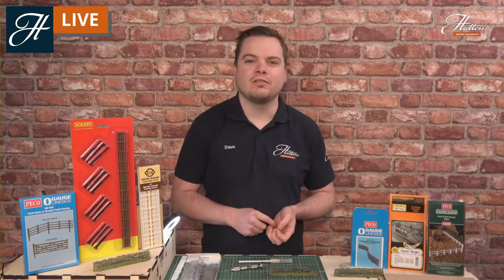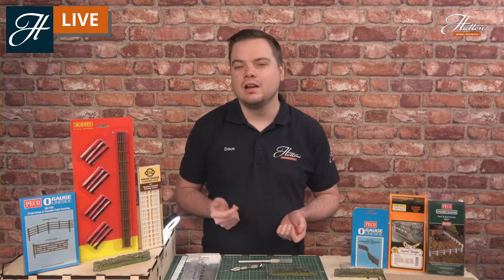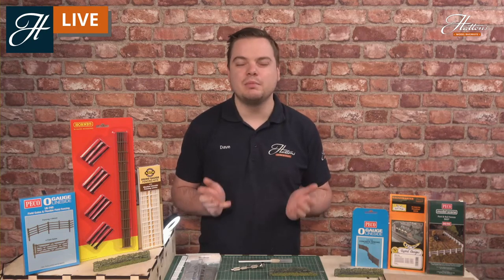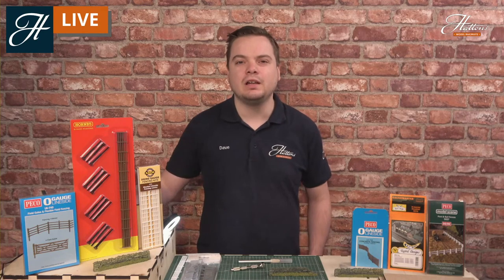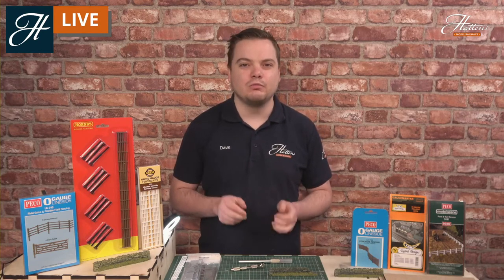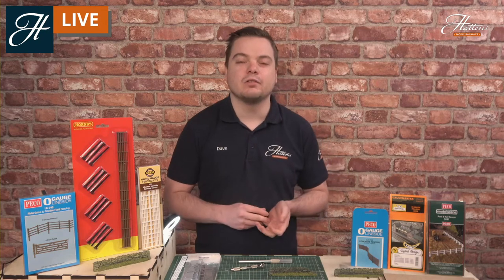Hi everyone. Welcome to another Hattons Model Railways livestream session. And this morning we're bringing you another SkillsCast session showing that beginners and expert modelers alike can transform their model railways into fully-fledged layouts with some really easy skills and items that we sell.